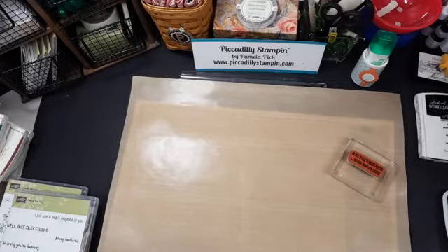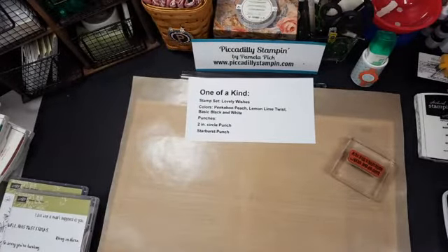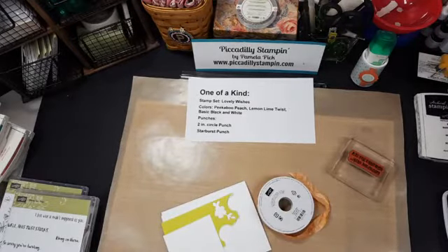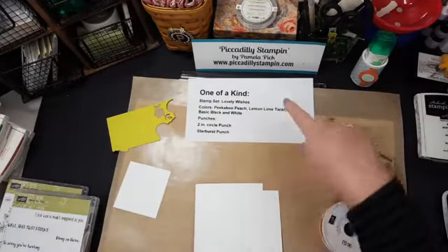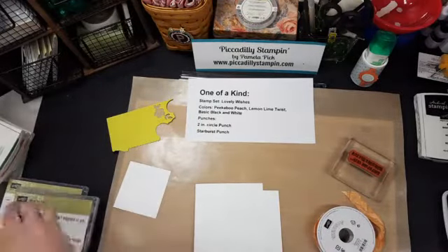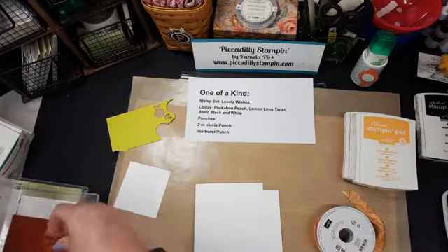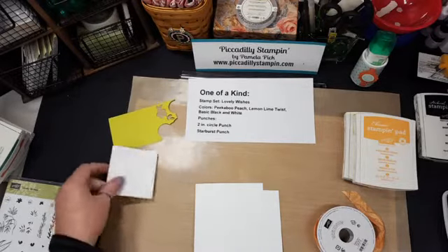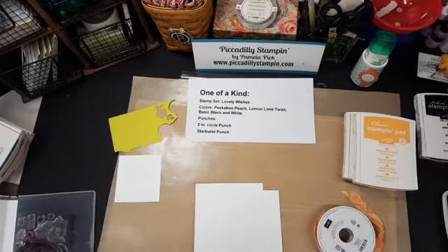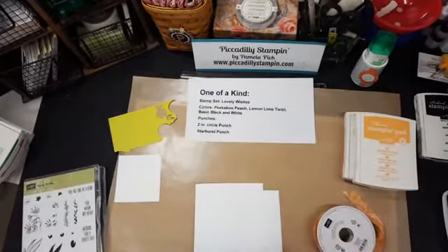Card number two is what I'm going to call 'one of a kind.' I've got the same base going — Peekaboo Peach and Lemon Lime Twist this time. I'm done with the Here for You stamp set for the whole night. I try to keep it to just one if I can, but I do like to show how you can mix it up. The reason I'm calling it 'one of a kind' is because the stamp says 'you are one of a kind,' and I'm going to do another simple card but step it up just a little.